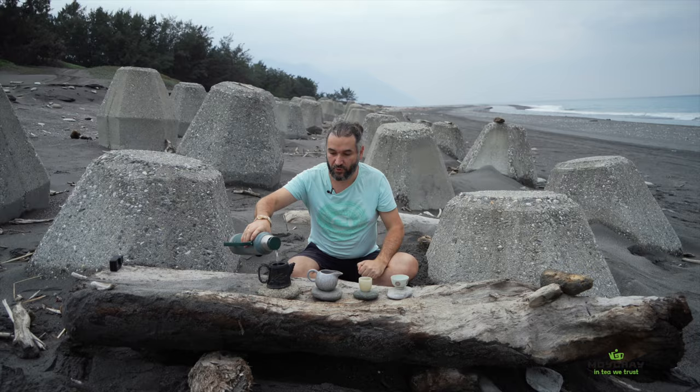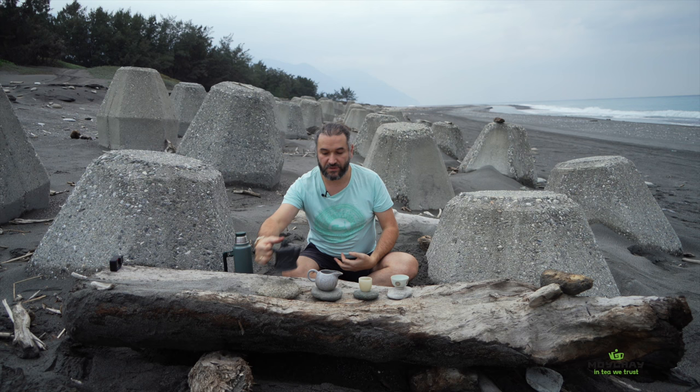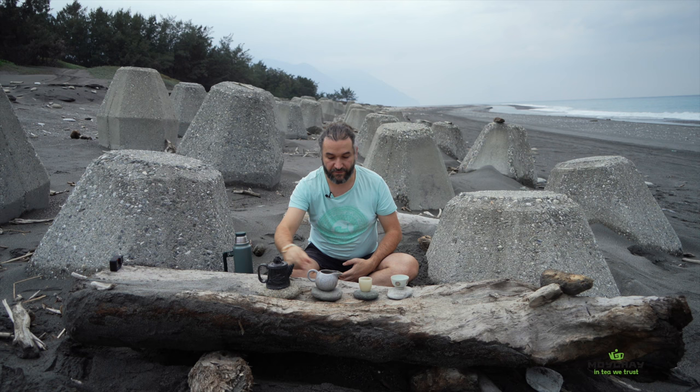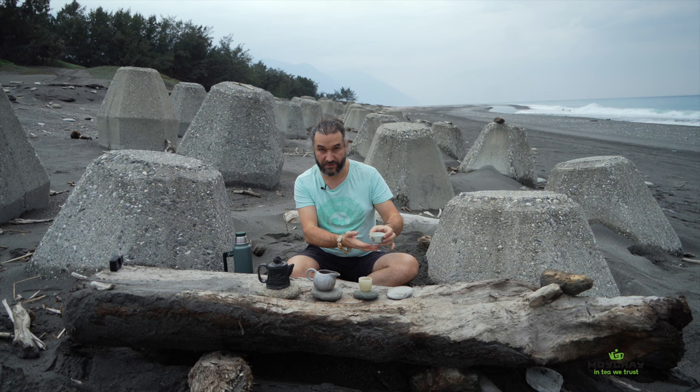The main difference between the European style of brewing and Pincha is that you pour tea several times, infusing it quite fast. Like now — I make it very fast and immediately start pouring it into the next vessel, the cup of fairness. We need the cup of fairness so we can equally share the tea with our guests at the tea ceremony.